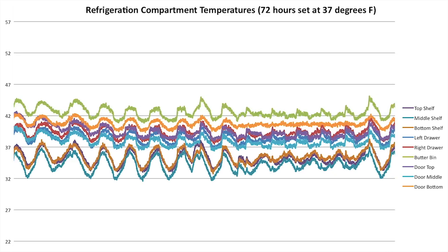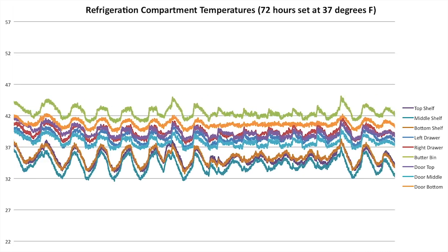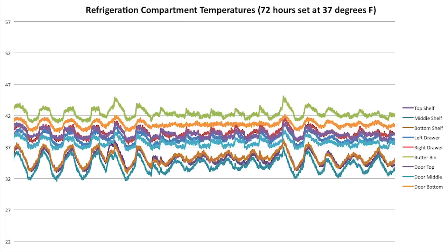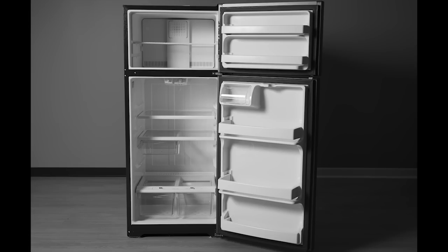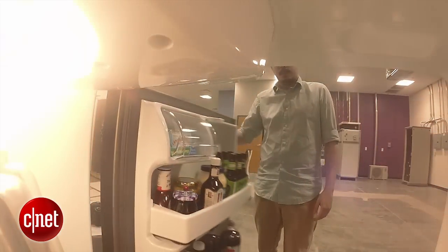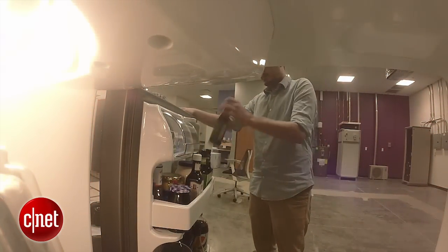All in all, I came away pretty impressed with this refrigerator's performance. The cooling ability is a little up and down — it's going to have some temperature fluctuations, which is common for a low end fridge, but it did average out right where we wanted it. Take a look at this heat map. It shows the average temperatures across different regions of the interior, the door, and the freezer, and you can see those fridge temps are all nice and consistent. Even in the doors you're not getting any weird hot spots, so overall the performance is pretty good here.